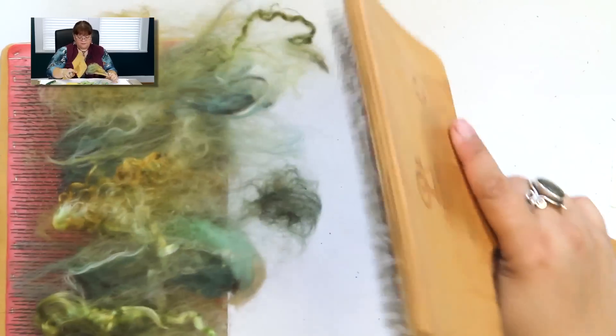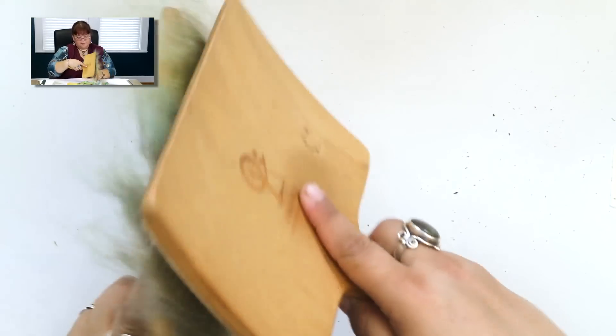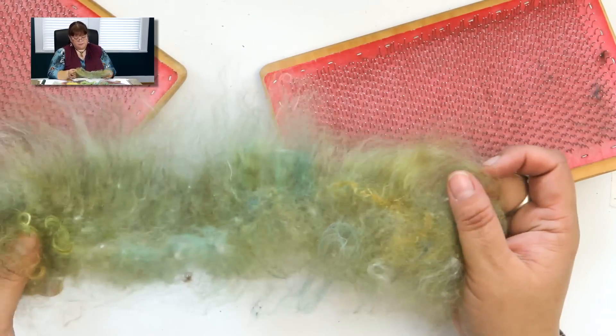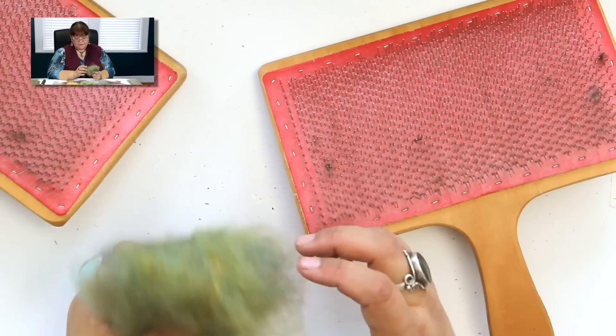Just on the edge of the paddle — you don't have to go all the way down — you start to card, and this blends the fibers together and straightens them. You're also transferring from one paddle to the other. Take them off one, put them back on, then take them off again. This will make a nice little bat. See how I pulled that off? You can comb as much as you want, get them as blended as you want, then just roll it up. This would make a great little something for a project.